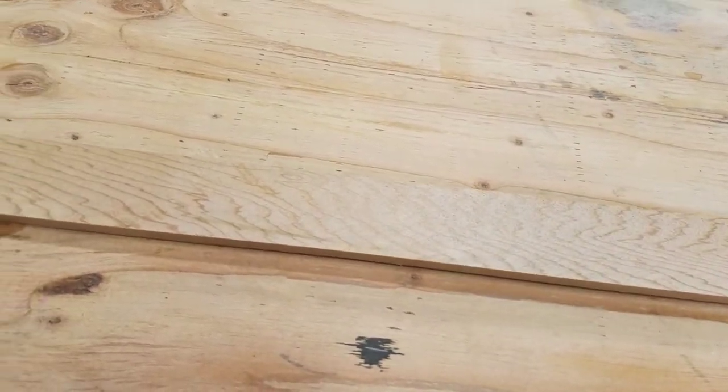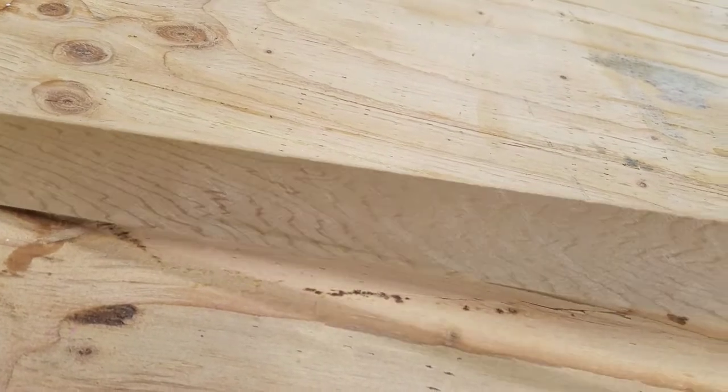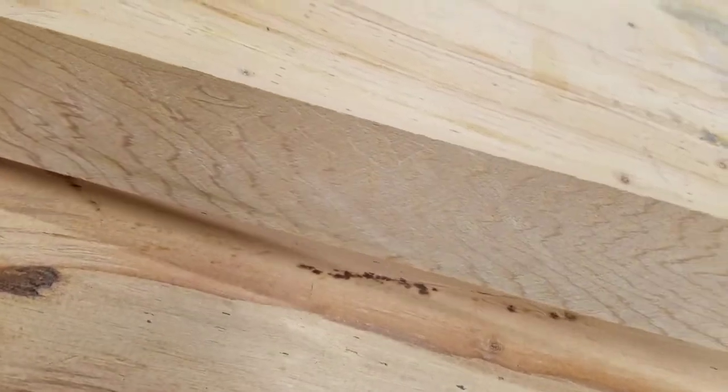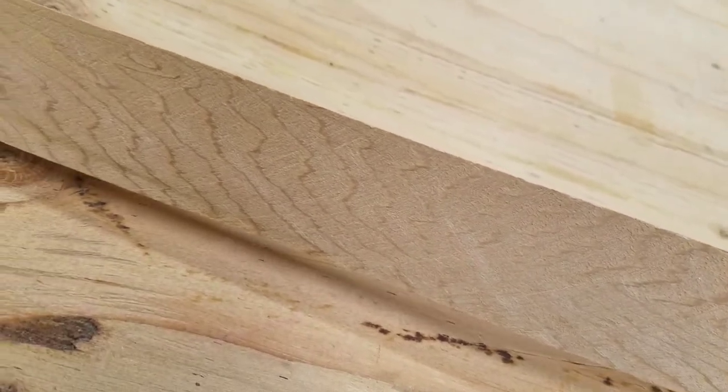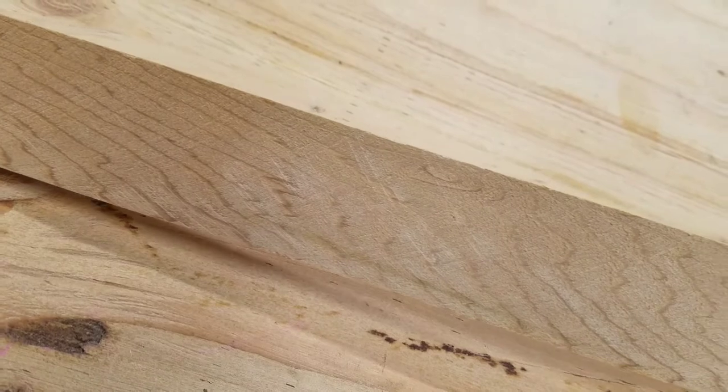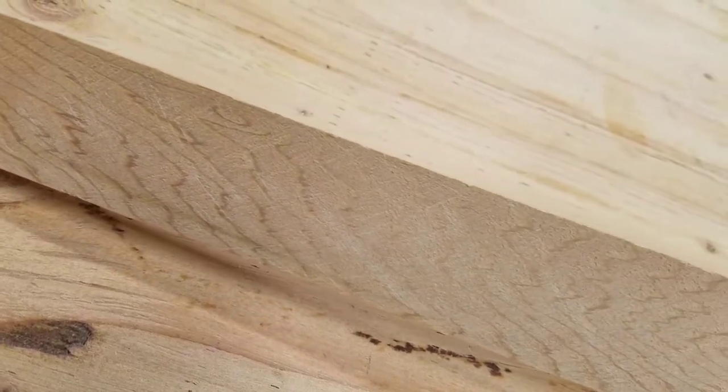So I was foraging through my woodpile and came across this beauty. It's a little piece of cedar about a quarter inch thick by one and a half inches wide. But what struck me was how beautiful this grain was — just very tight and very flowing.